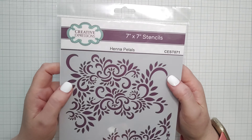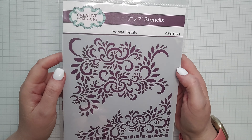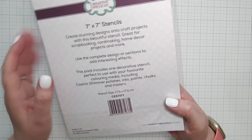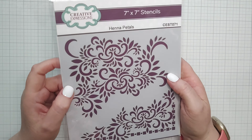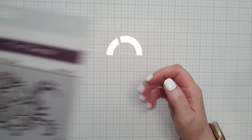Stencils are always welcome as well. This is a 7x7 stencil — Henna Petals. That's lovely, very nice. That would make a lovely card background as well, or perhaps for some other project.